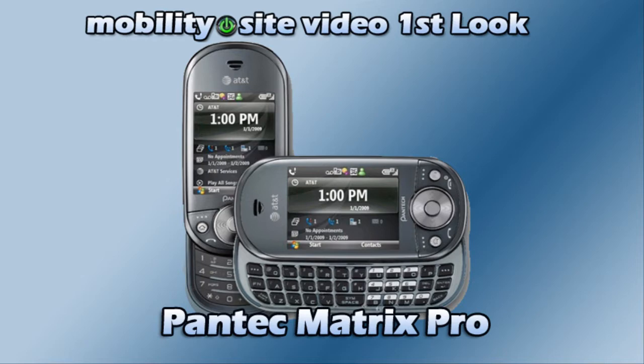Smartphones, iPhone, Windows Mobile, Android — you name it, we love it.